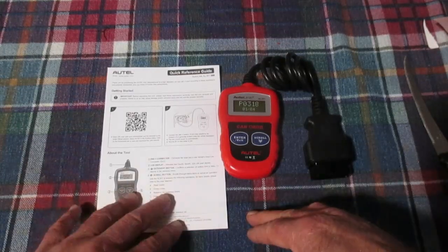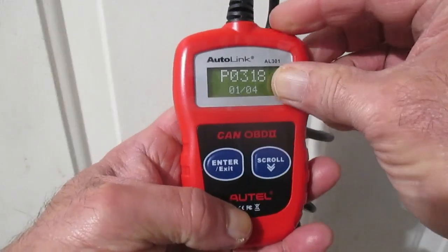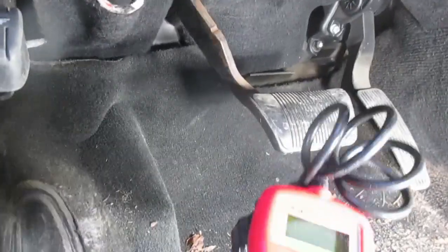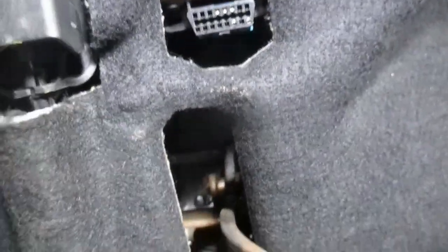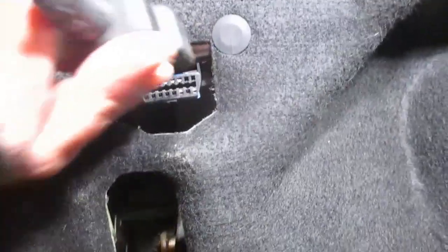All that's in the package is the little instruction manual and the code reader itself. We take off that little piece of plastic — we have to connect our code reader to the data link connector on the vehicle, which is generally on your driver's side. Hopefully you can see this right there.